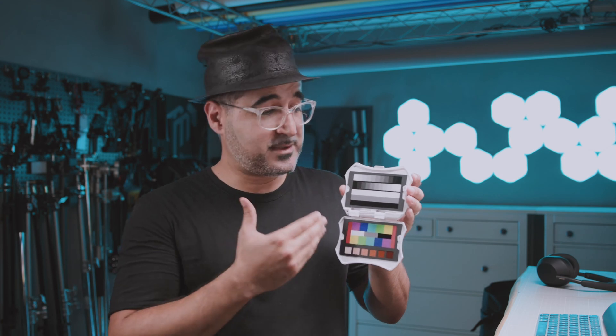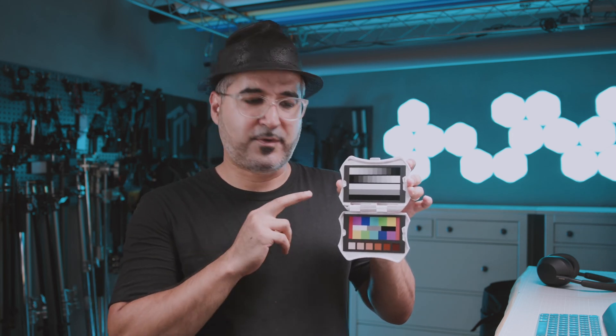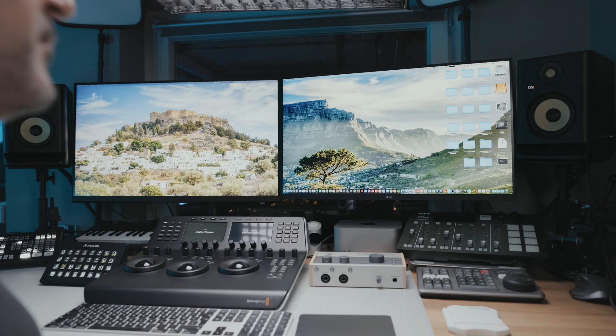So how are we going to use the Spyder Checker Video on set? The best way is to record some frames while tilting and panning the Spyder Checker so you have at least one frame without any shadows or reflections. A great thing about the Spyder Checker Video is that the sides are curved so your fingers can grip it securely without casting any shadows onto the swatches. If you have multiple cameras, you have to do the same procedure for every camera. Now let's take a look in Final Cut Pro at how we use the Spyder Checker Video in our workflow.